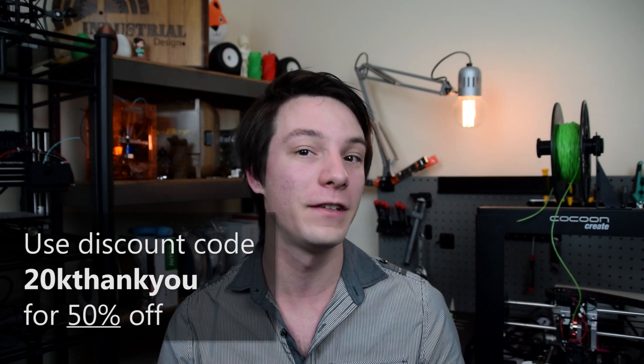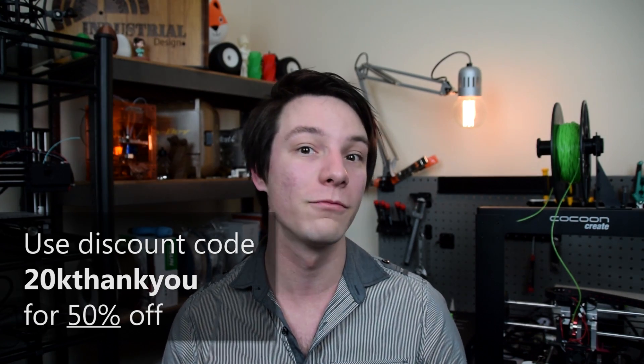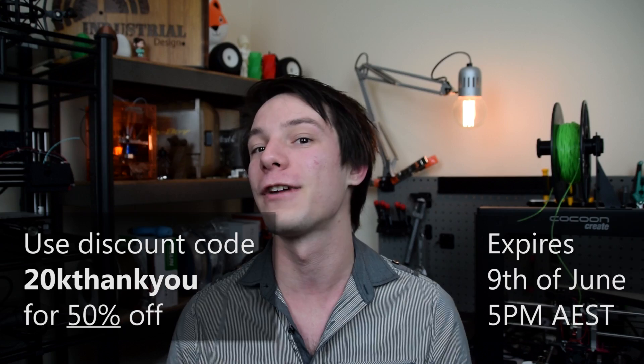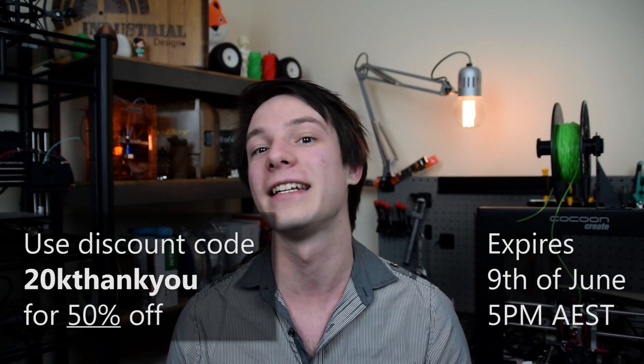To get the e-book, click here or you can find the link in the video description. It's priced at $10 US, however if you use the discount code '20K Thank You' you can get 50% off. The discount code will expire on Thursday the 9th of June at 5 p.m. Australian Eastern Standard Time, so get in quick.